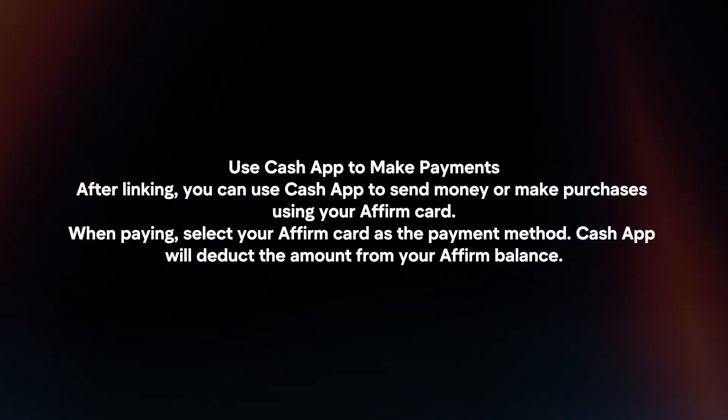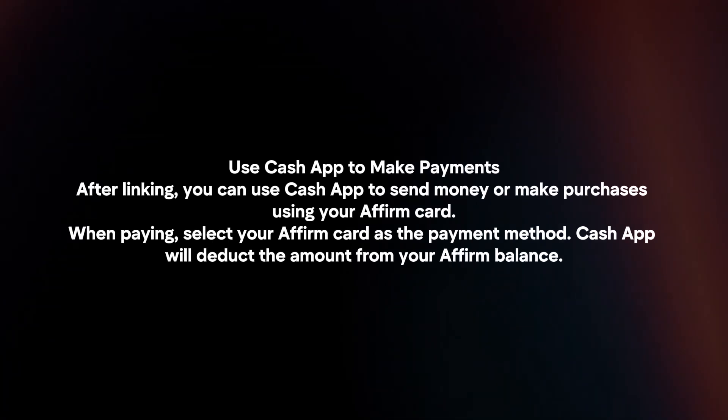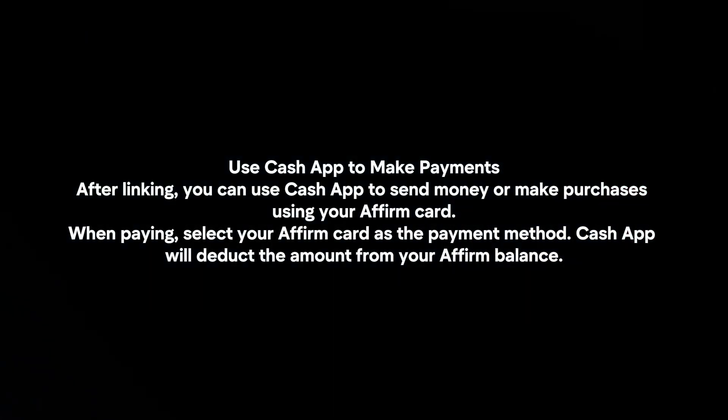After linking, you can use Cash App to send money or make purchases using your Affirm card. When paying, select your Affirm card as the payment method. Cash App will deduct the amount from your Affirm balance.